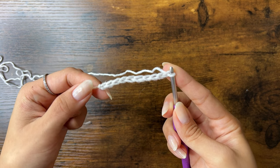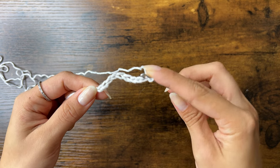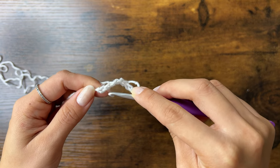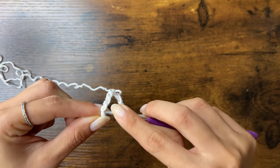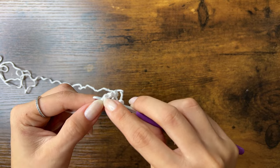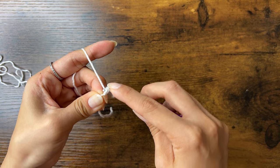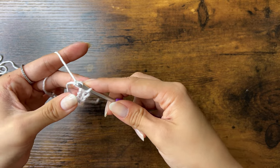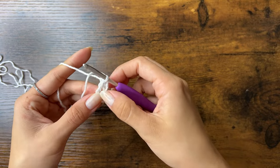We're going to slip stitch to the first chain we made to form a loop. To do a slip stitch, we'll first insert our hook into the first chain. We'll go into the V of the first chain and go under the top loop and the middle loop. Then we'll yarn over, pull through, and pull through the loop on your hook. You should have a little loop like this.